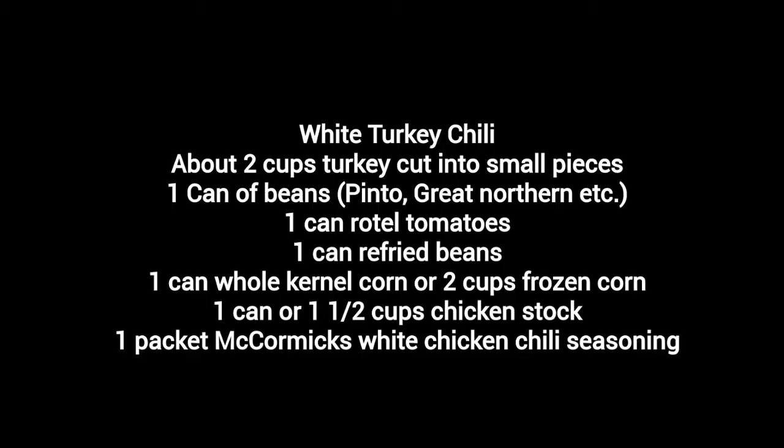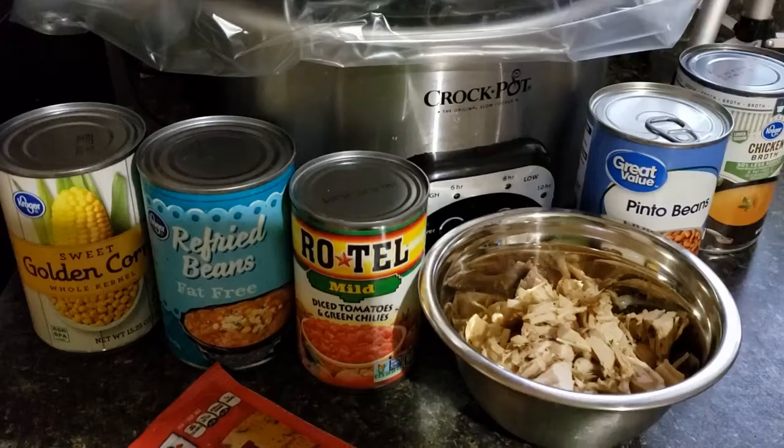Hey guys, here's another recipe of something you can make with that leftover turkey from Thanksgiving. Let's get into it.